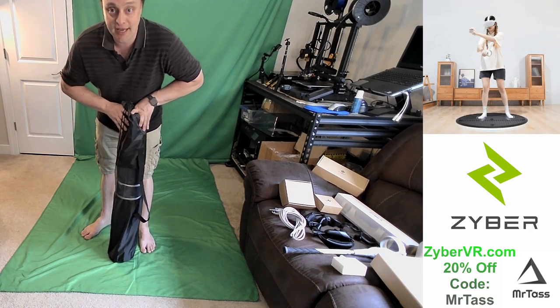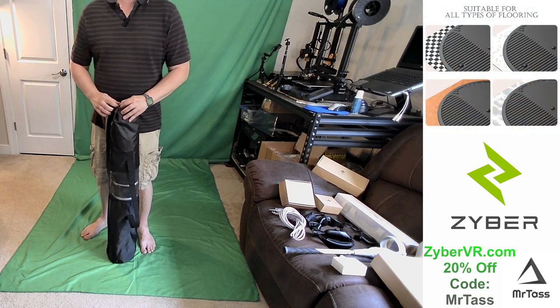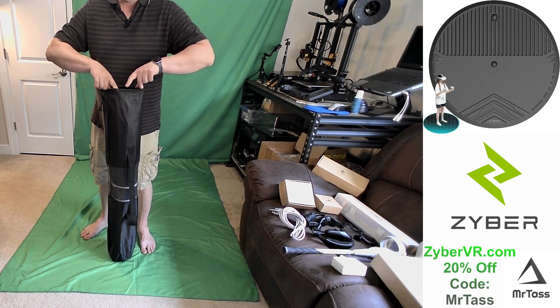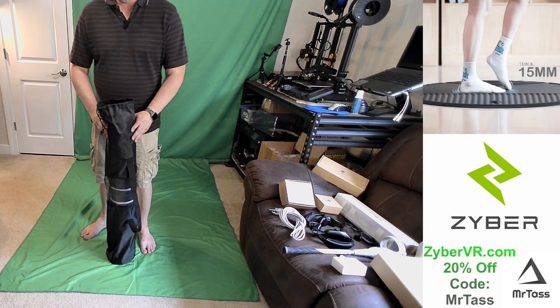Zyber happens to have one. It is currently listed for $79.99 on their website. You may be able to save 20% off with code Mr. Tess. But let's check this thing out.